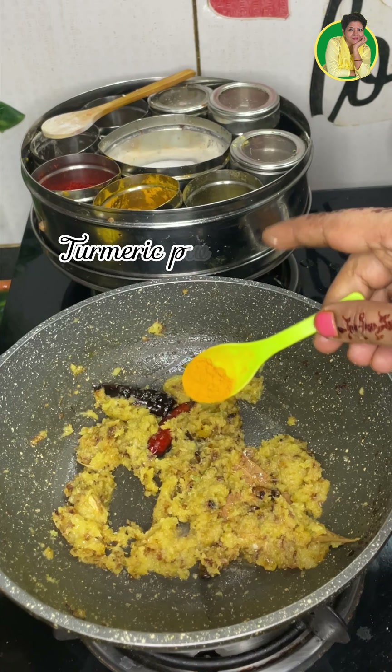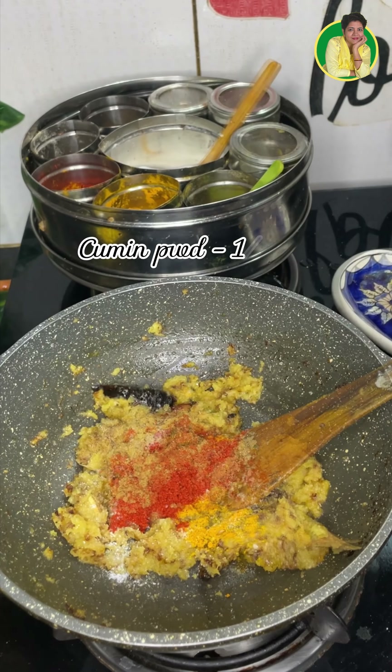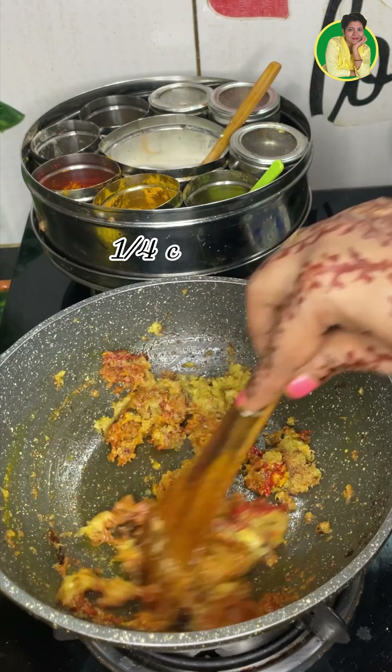We add some spice powder, green pepper powder, baking powder, ginger powder, jeera powder, a little water, and some oil.